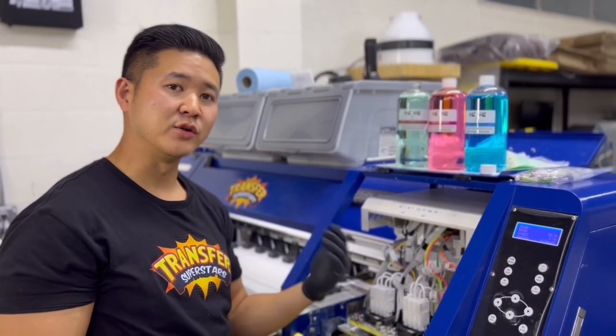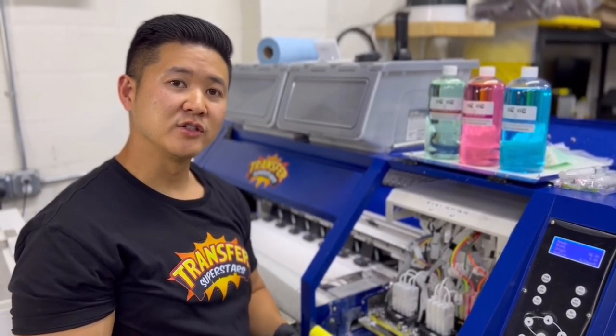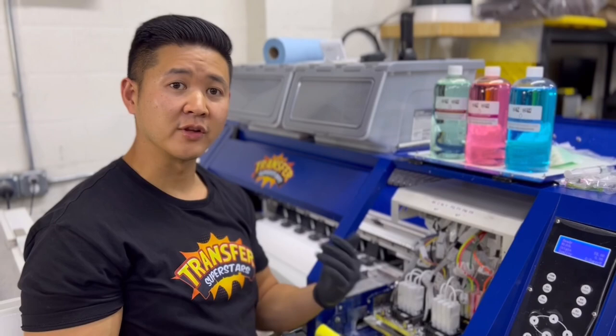If that doesn't work, we're going to do an ink flush. So if the head soak doesn't work, what we're going to do is a waterfall or the ink flush method.